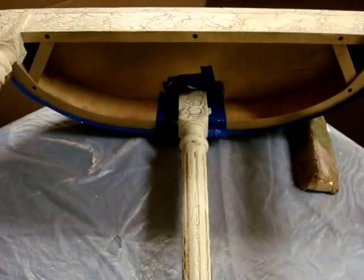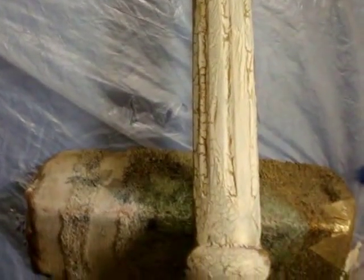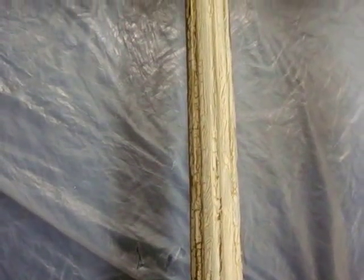Once again we applied our glue, and then we applied our paint. As you can clearly see, it's already starting to crackle within a couple of hours. I'm crackling the legs as well as the top of the table — I decided to be a little bit more dramatic and add a little more texture.